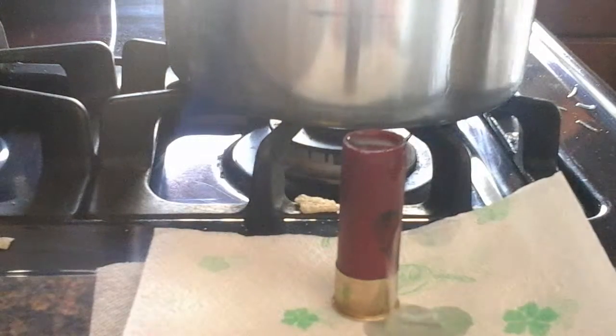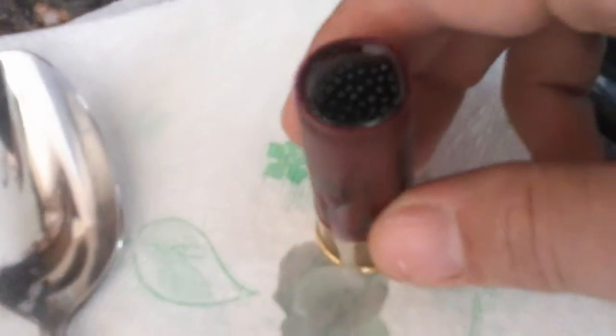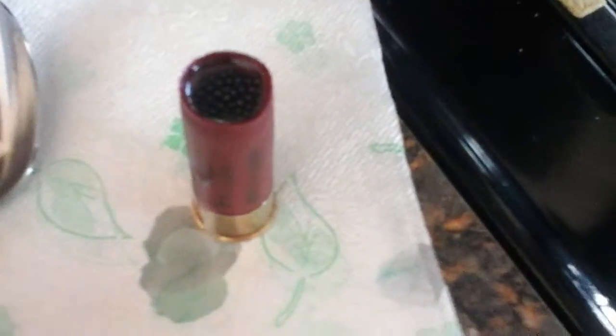And I topped that off. See, that is at the very top edge. I got quite a bit of shot in there, so that should turn out awesome. Can't wait to see how it does — I'll shoot a water jug with it. I'll have to do that in a later video.